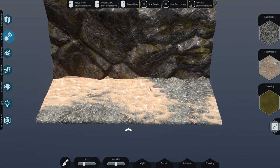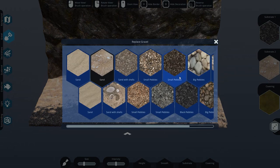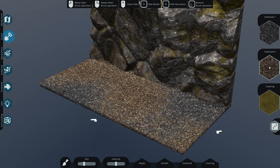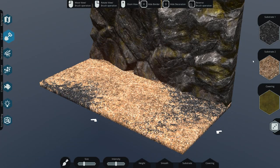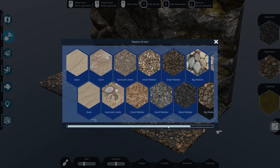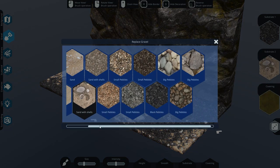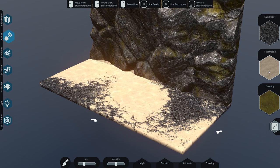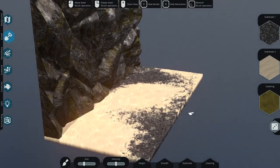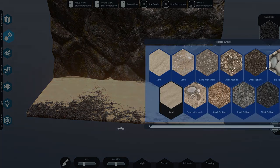Next up is the gravel - that's the ground part. You can change the different pebbles and stuff. We're going to go with the dark one and with the different substrate - small pebbles as well, so they look nicely merged into each other. What about the gray ones? What about the big pebbles? They are way too big though. You can also go with sand if you want - the normal sand kind of got me over here.